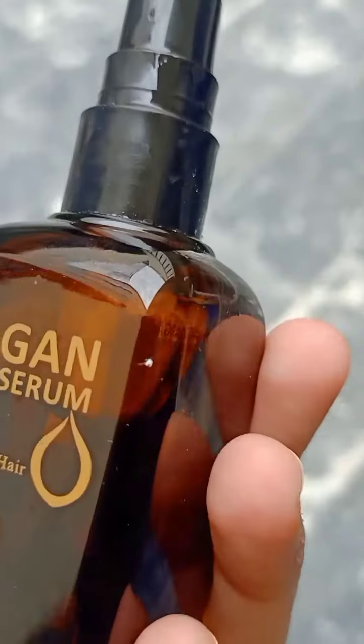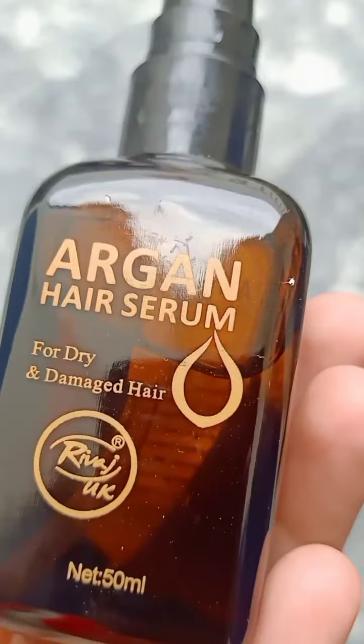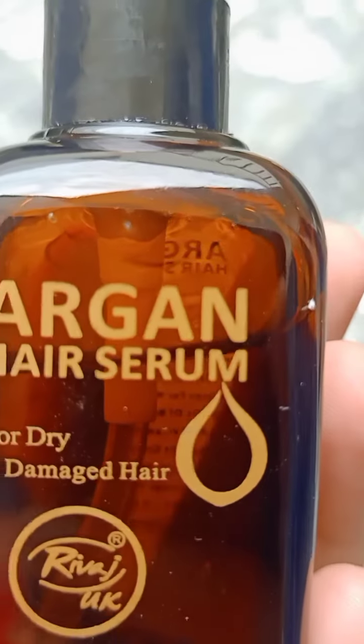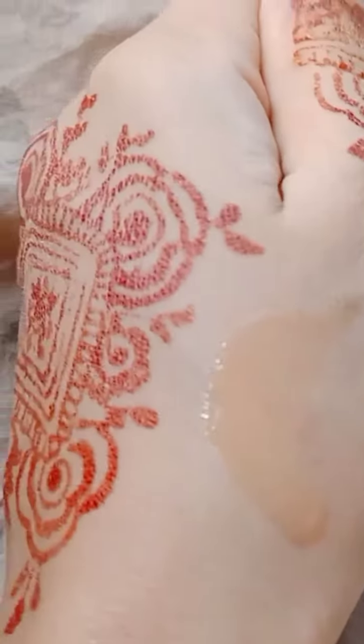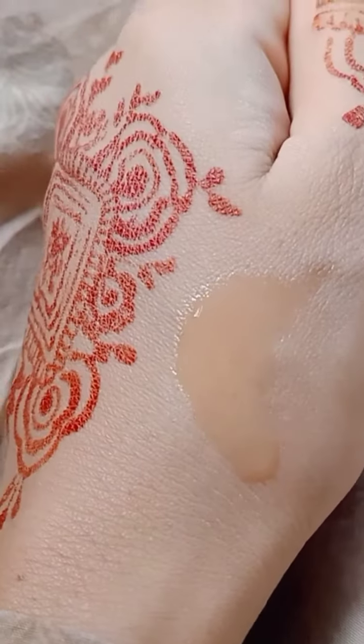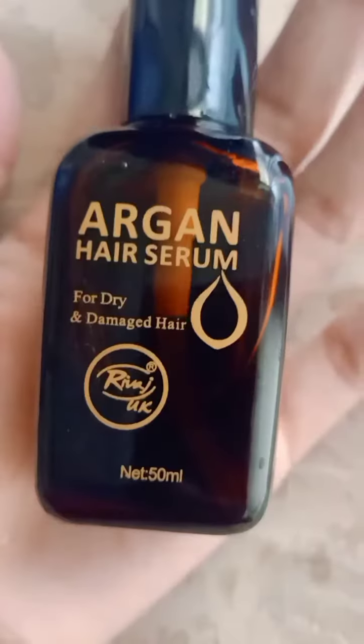Yeh super easy to use hai - aapne bas thora sa, ek se dou drops lene hain aur apne balon mein apply kar lena hai. Very handy, very good, travel friendly hai. Iske consistency ki baat karein to yeh kafi runny hai, like you can see.